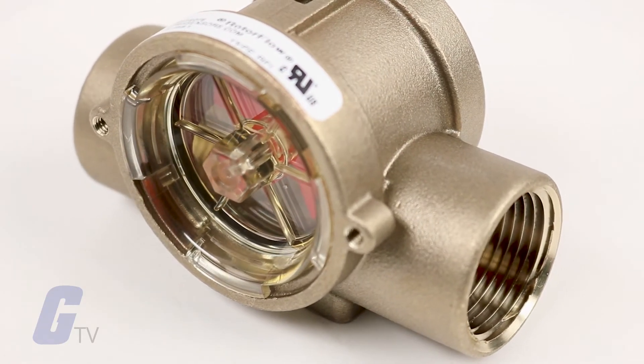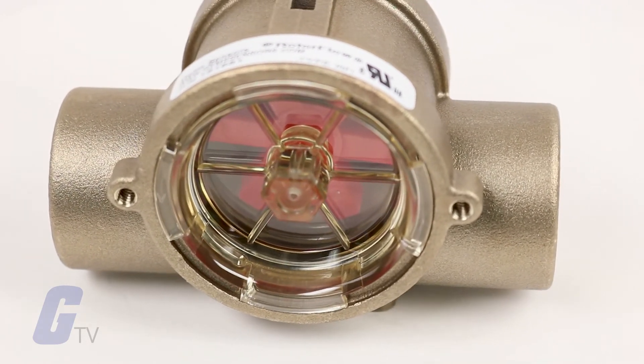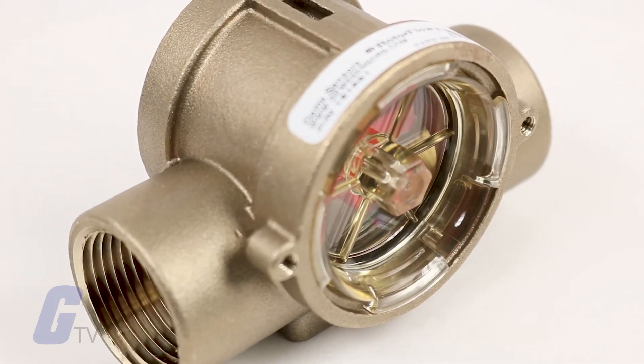Since their function is to monitor dynamic fluid flow, naturally the rotor will react to turbulence, pulsation, entrained air, and other flow anomalies induced in the flow stream by other process hardware.